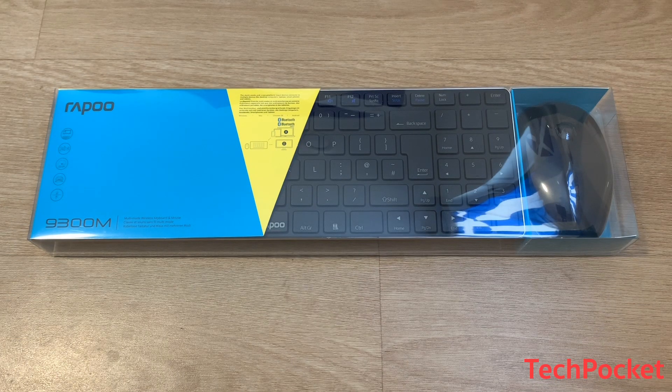Hey guys, how are you? Welcome back to another video. In this video we're having something different — we're going to be reviewing a Repo keyboard and a mouse. So let's get started.